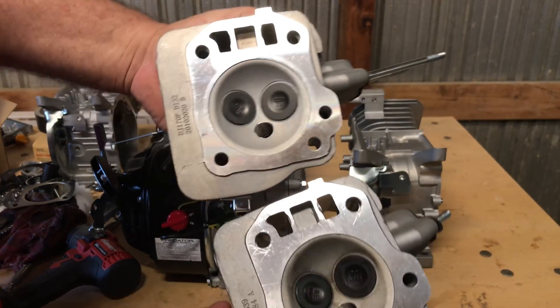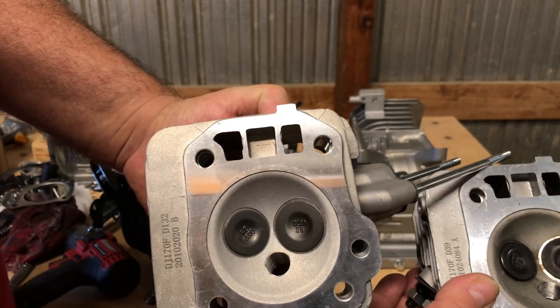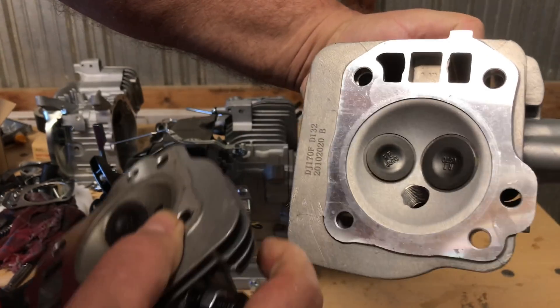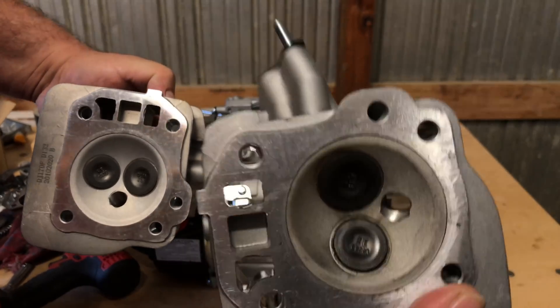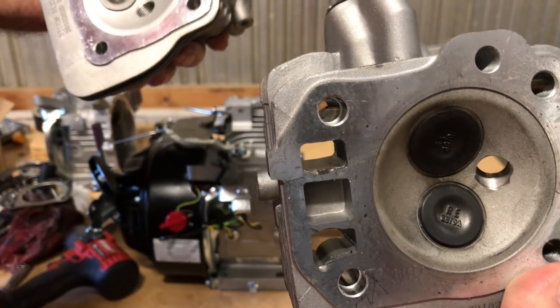You've got a 27mm intake and a 24mm exhaust, and they are both dished. This is the head off of the 212 Ducar right here with those longer studs sticking out, and I don't know — the numbers are maybe a little different.